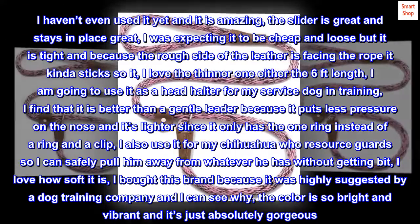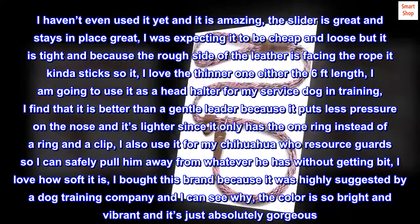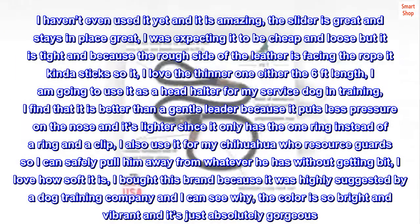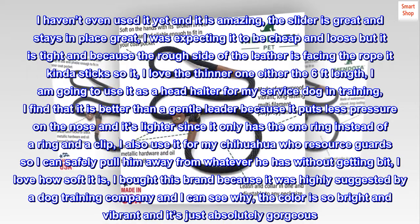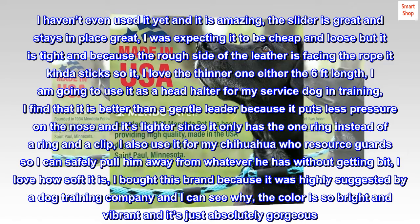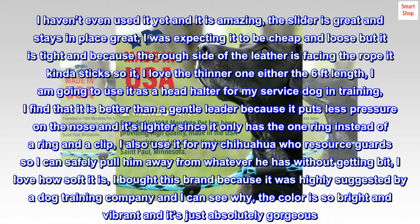I also use it for my chihuahua who resource guards, so I can safely pull him away from whatever he has without getting bit. I love how soft it is. I bought this brand because it was highly suggested by a dog training company, and I can see why. The color is so bright and vibrant and it's just absolutely gorgeous.